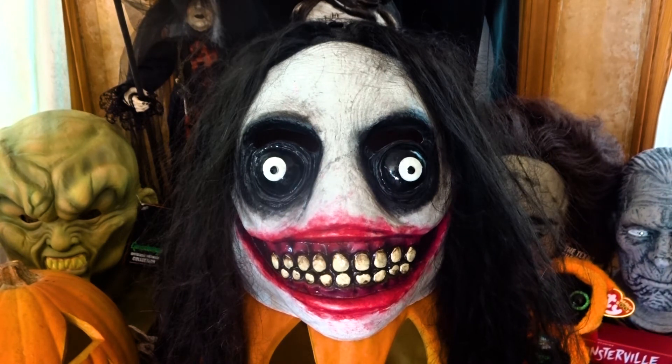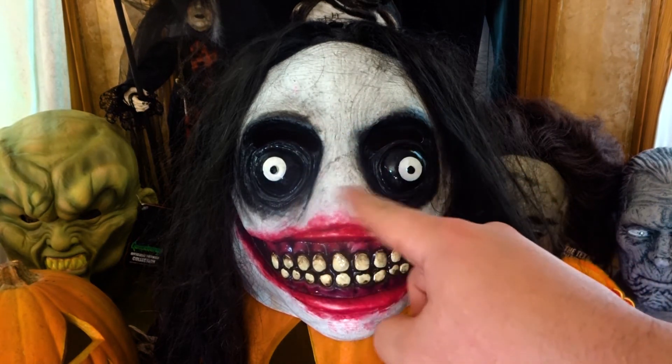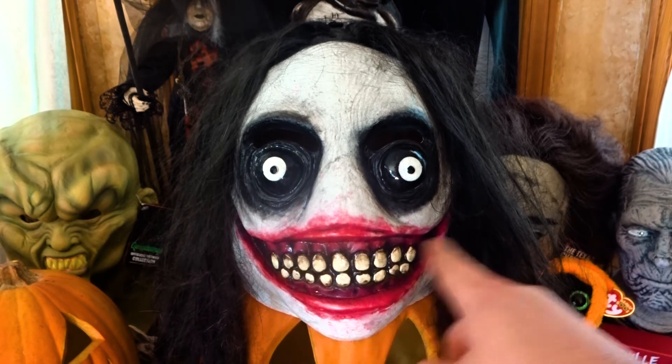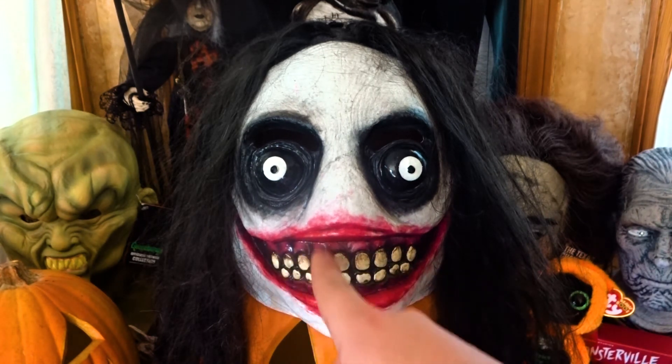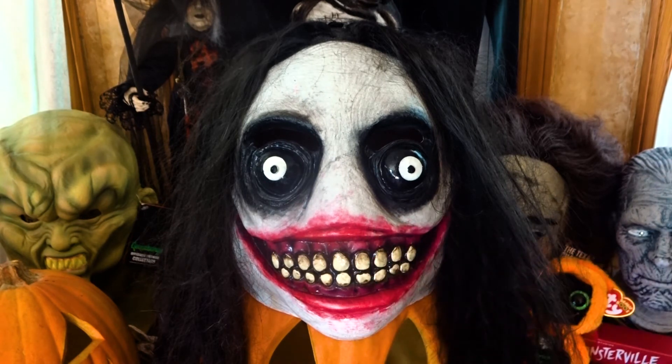But there are two big issues with this mask. The first being there's no ventilation. The only two holes in the mask are right above the eyes. Obviously they wouldn't be able to squeeze any in in the nose area. But there's nothing down here in the teeth, and it would have been very simple just to hide some openings in the black between the teeth. They didn't do that.